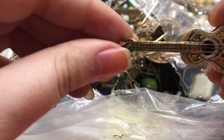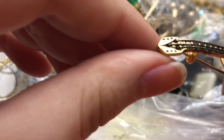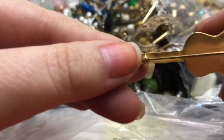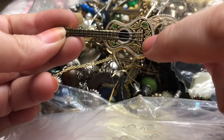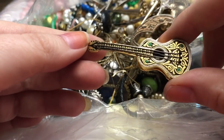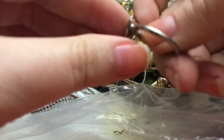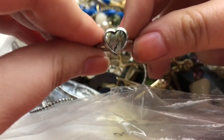Oh, and there's a guitar! So this is one of those faux damascene pieces — it's not stamped 'Spain' or anything. It's probably not — it's only three strings. I don't know what that one's called with three strings. And there's a very thin abalone ring.